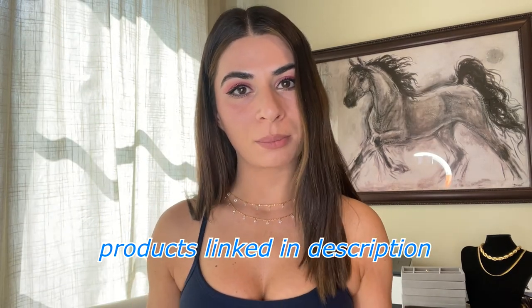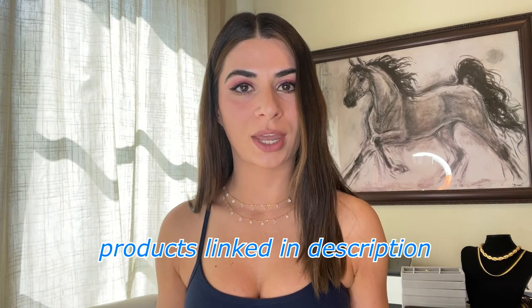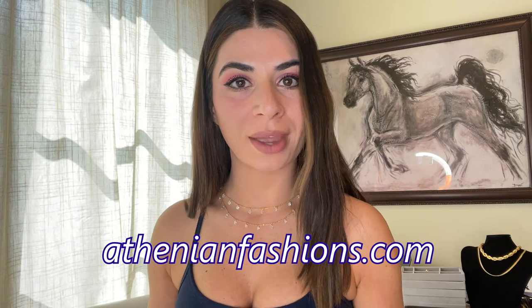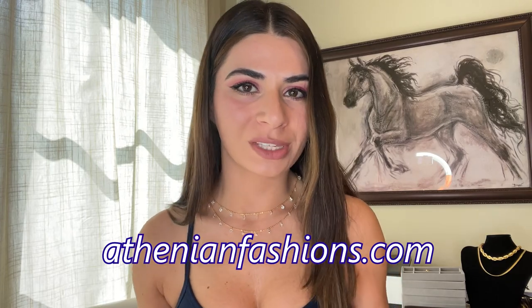If you haven't already subscribed to our channel, be sure to hit that subscribe button so you don't miss out on our weekly new jewelry inspo tutorials to help you get inspired on what you want to create next. All the products that I use in this video are going to be linked down below in the description, so you can click the link and it'll redirect you to our website where you can shop that exact item to create this look.